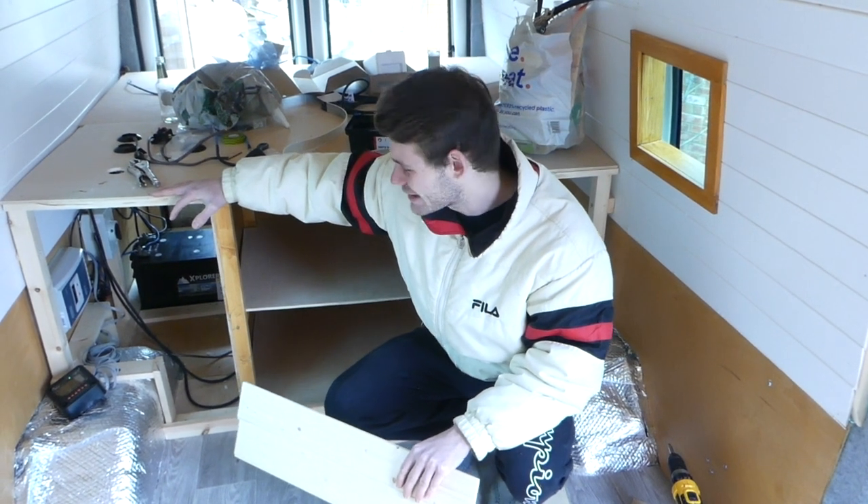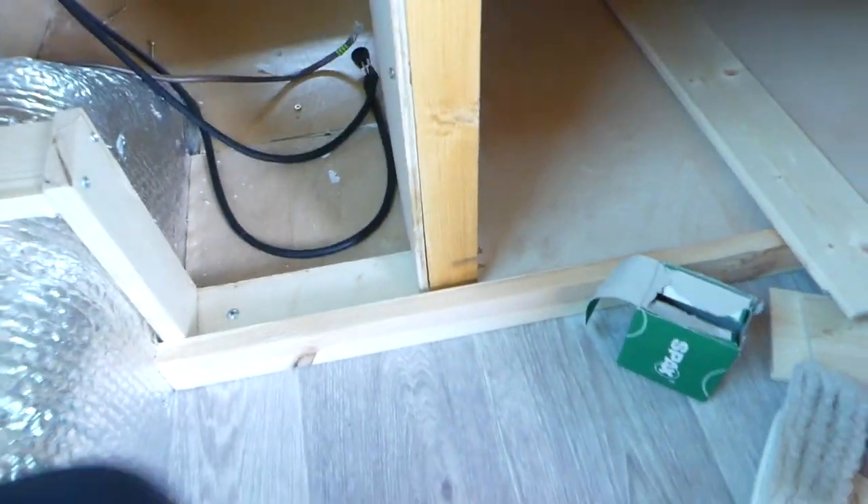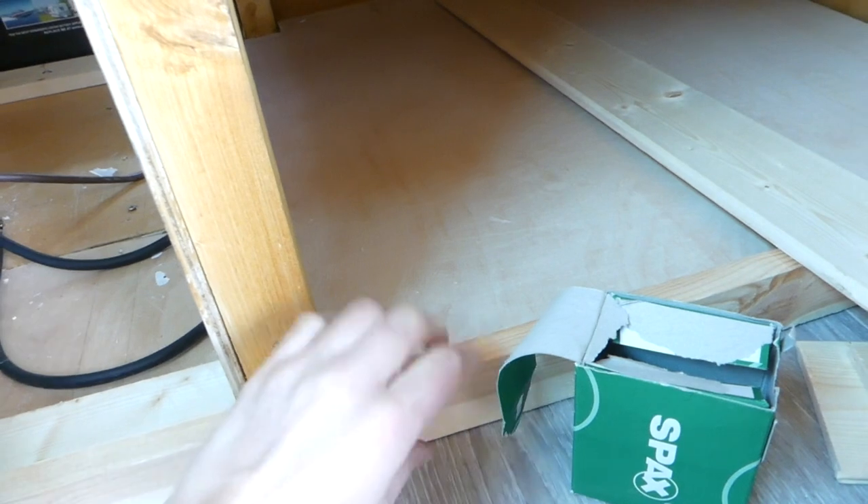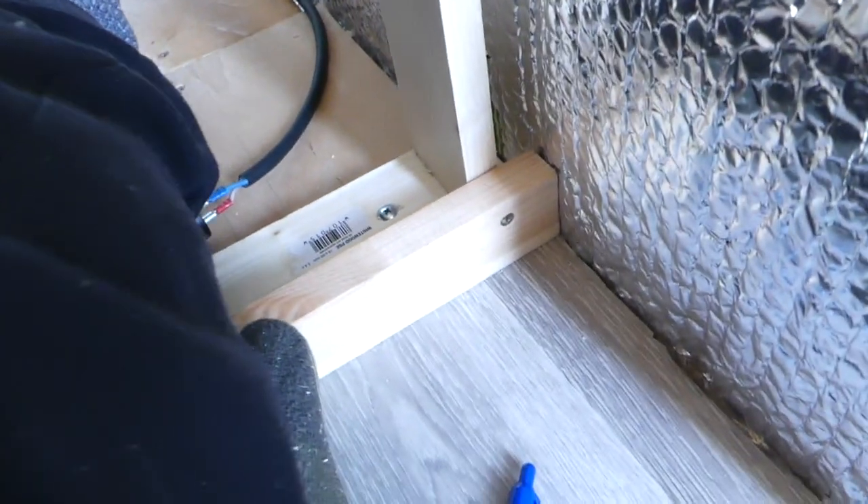We're putting this plank of wood at the bottom just as a lip, so when we have boxes in here they won't fall out. Harry is screwing them into our bed framework in four different places and that should be good.